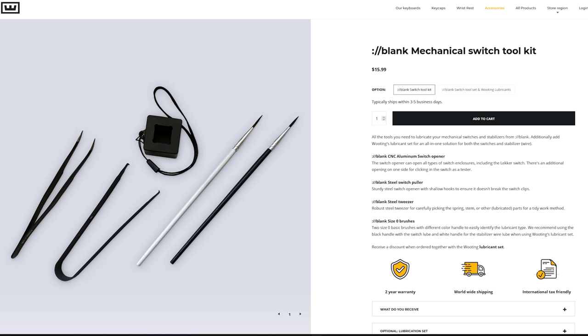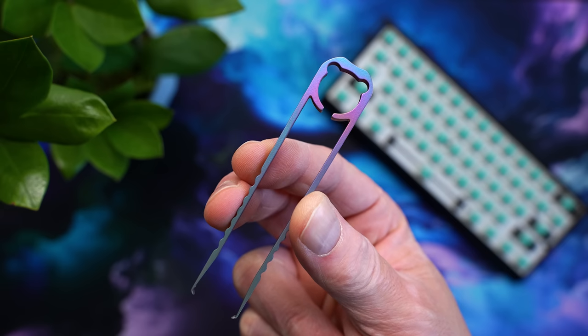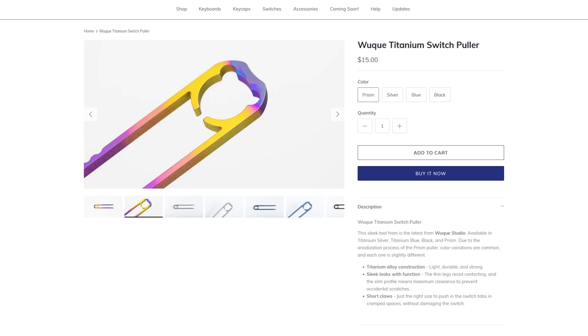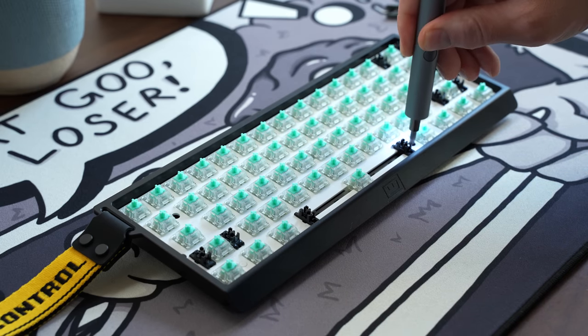Wooting has a little kit with an opener, pullers, tweezers, and lube brushes if you don't have all this stuff already. The first thing we need to do is remove all the switches — they can be pretty tough the first time. Any MX switch puller will work; my favorite is from Wuche, it's 15 bucks from Cannon Keys. This all works much easier if you remove the entire module from the case first — it's just five screws.